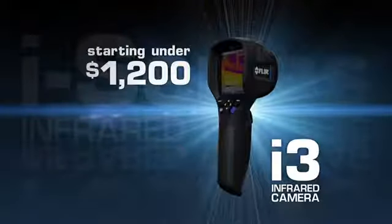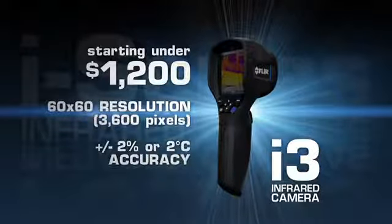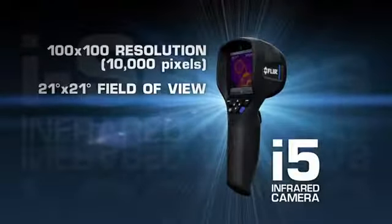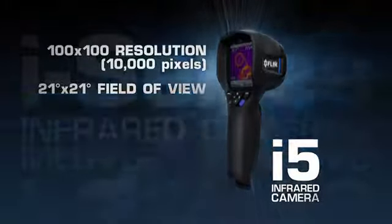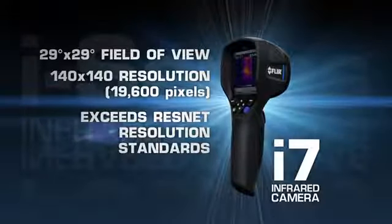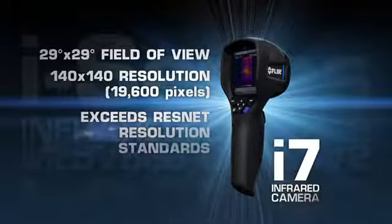Available in three models and starting under twelve hundred dollars, the i-Series delivers FLIR's industry-leading temperature accuracy. New i-5s now feature 10,000 pixels for greater image and measurement detail. Wider fields of view on both the i-5 and the new i-7 let you scan larger areas more quickly and easily, and we've upped the resolution of the i-7 thirty-six percent for the best thermal imaging in compact point-and-shoot cameras.